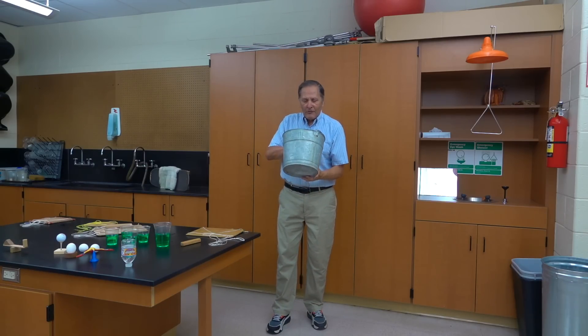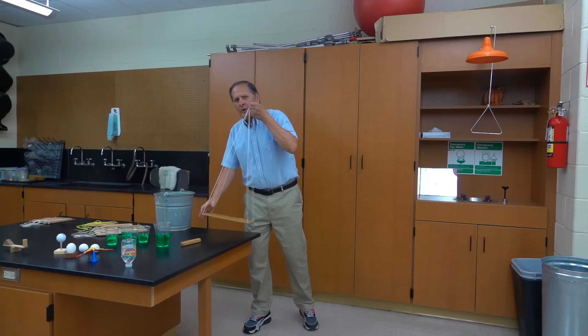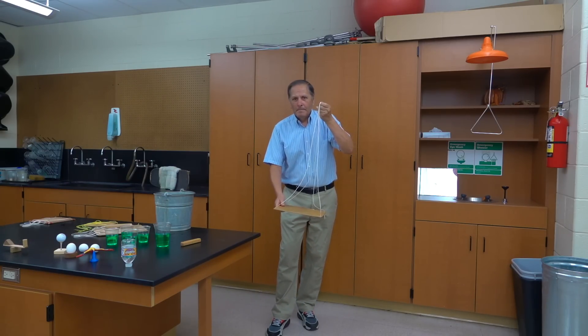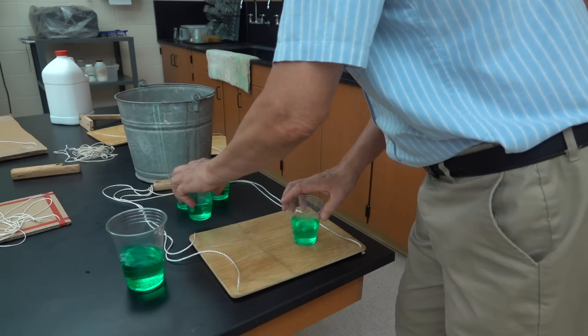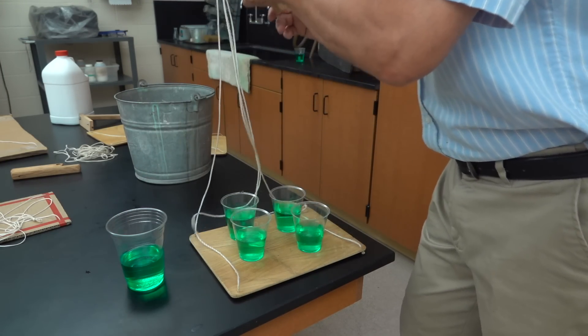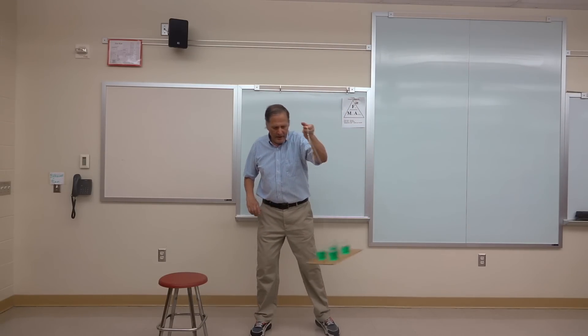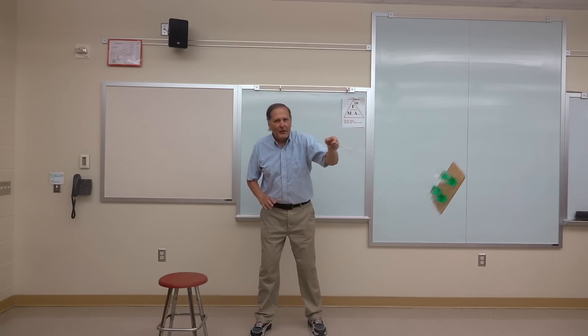Now eventually the demonstration progressed from using a bucket to using a tray, which made it a little bit more visible. It also opened up the opportunity for more variations. We'll start by rocking it back and forth. They don't move — I just find that amazing.